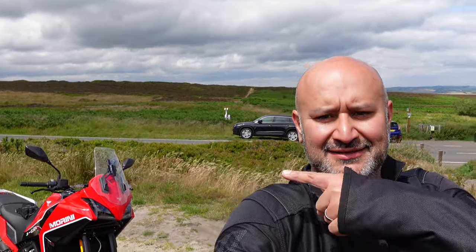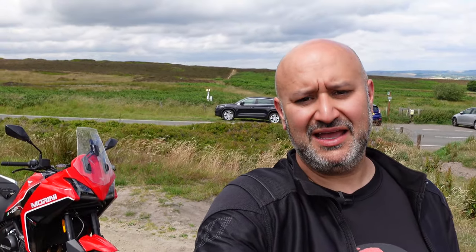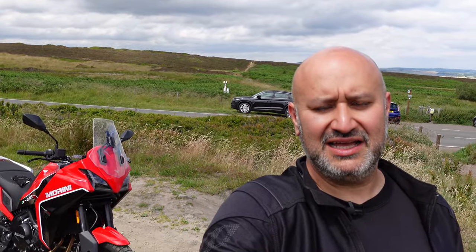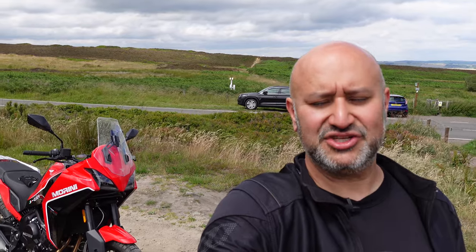Hi there, Andre here from Peak Motorcycles. As you can see I'm out here in the Peak District sunshine today, up on the moors riding this. This is the Moto Morini XCAPE 649, which I have ridden before. I just had a very short test ride out of Two Wheel Nation near Barnsley, just sort of north, northeast of Sheffield.